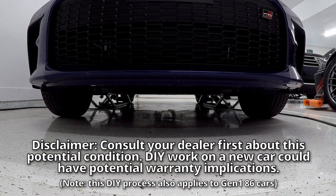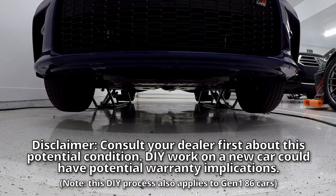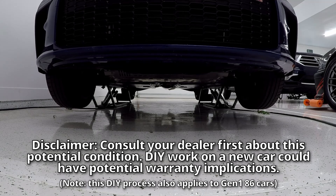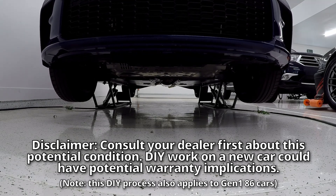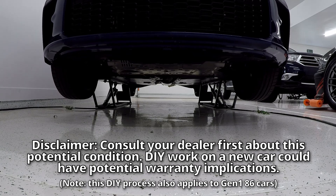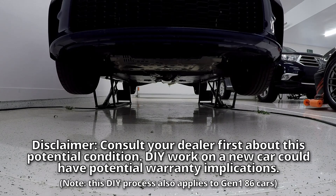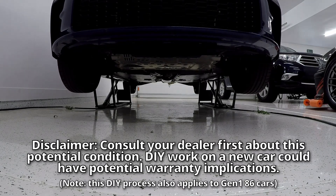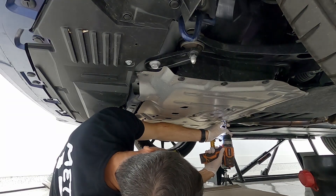Before we get into the DIY process, if you do have a 2022 BRZ or GR86, I would highly recommend contacting your dealer first to get your oil pickup cleaned out and checked for this particular condition. If not, you can go ahead and jump into the DIY. Just be aware this may affect your warranty if you do this yourself.